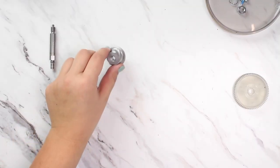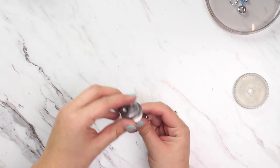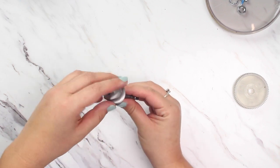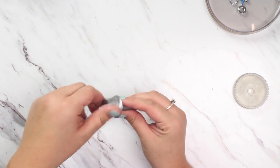Now we can thread the new burr on by hand. The cone burr is reverse threaded, so a left turn will tighten it onto the drive gear. You won't need to tighten the new burr down with wrenches, as the burr will self-tighten with use.